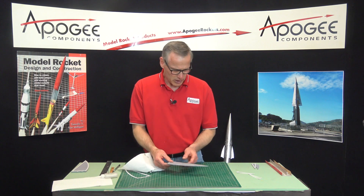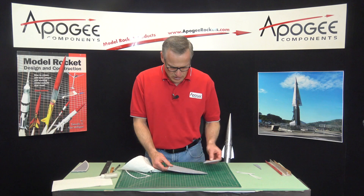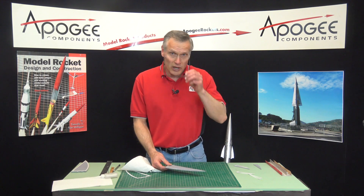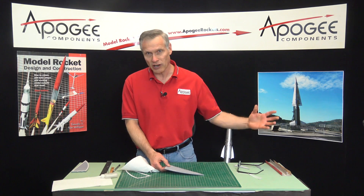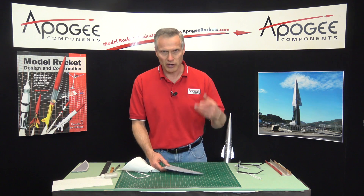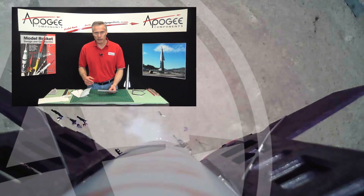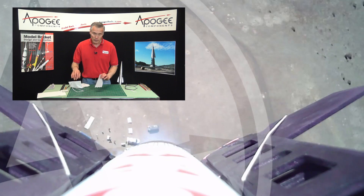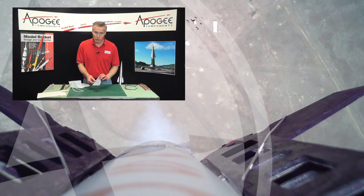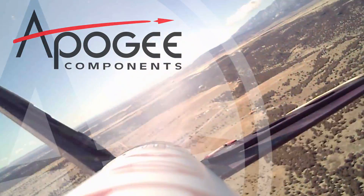My next step is to do that to all the fins. It's going to take a while. It helps to have a fan running when you're using super glue because the fumes come in your face and make your eyes tear up, so having a little fan blowing fresh air really helps. Next time we'll show you how to put the rivet dots on.